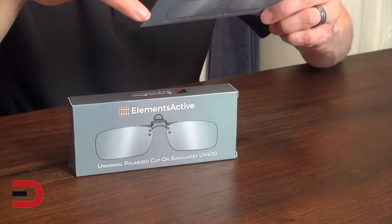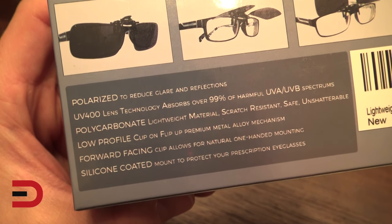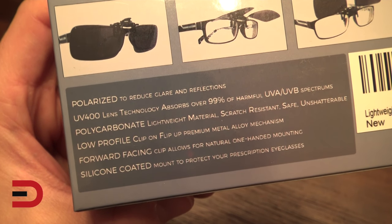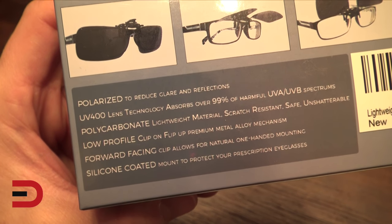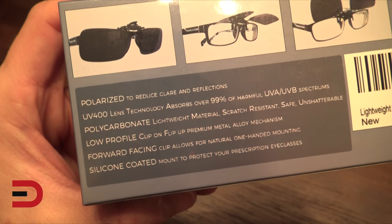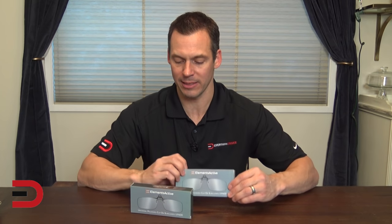On the back of the box it reads they are polarized to reduce glare and reflections. They have UV 400 lens technology which absorbs over 99% of harmful UVA and UVB spectrums. Polycarbonate lightweight material, scratch resistant, low profile clip-on flip-up premium metal alloy mechanism. Forward facing clip allows for natural one-handed mounting and a silicone coated mount to protect your prescription eyeglasses.